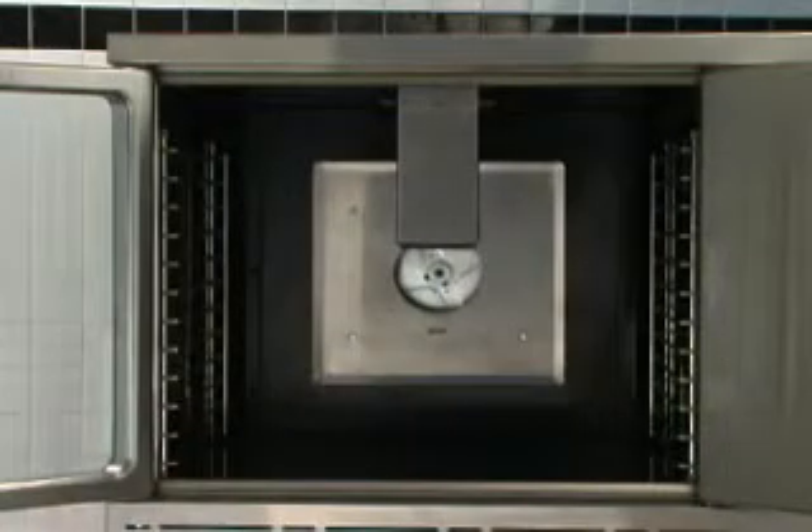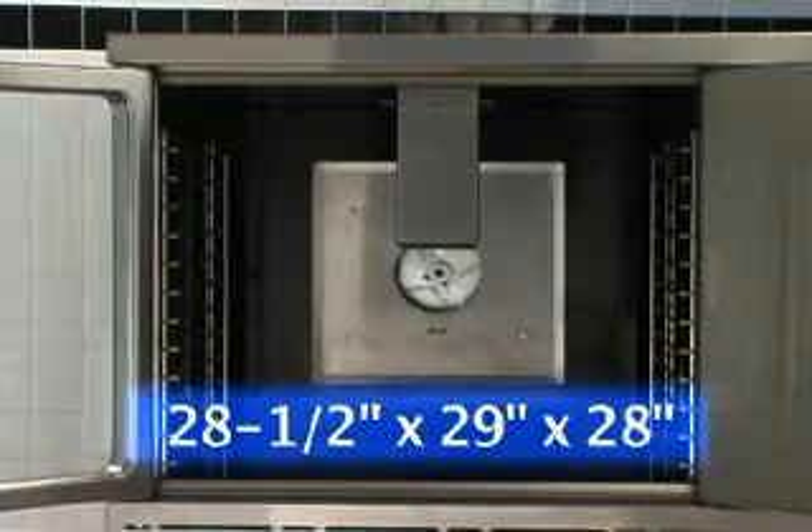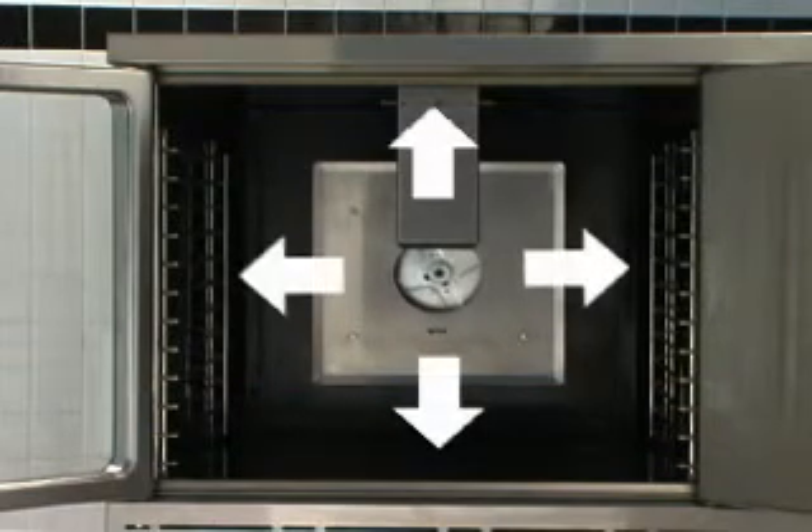The oven interior is spacious, providing ideal heat distribution and more production capacity by adding one extra rack position. The standard depth oven measures 28.5 inches high by 29 inches wide by 24 inches deep, with 12 rack positions and five chrome-plated oven racks included. The bakery depth oven measures 28.5 inches high by 29 inches wide by 28 inches deep. The oven interior is porcelained on all metal surfaces, which is easy to clean and provides better browning than a reflective metallic surface.